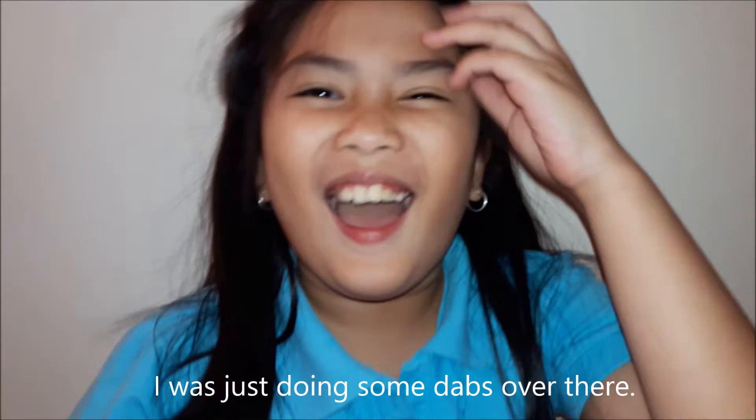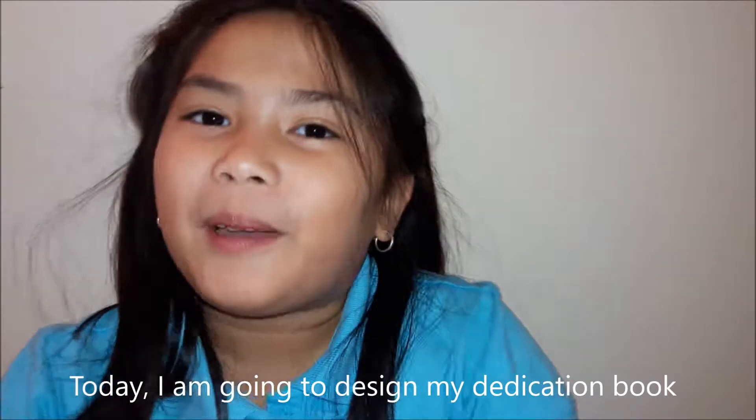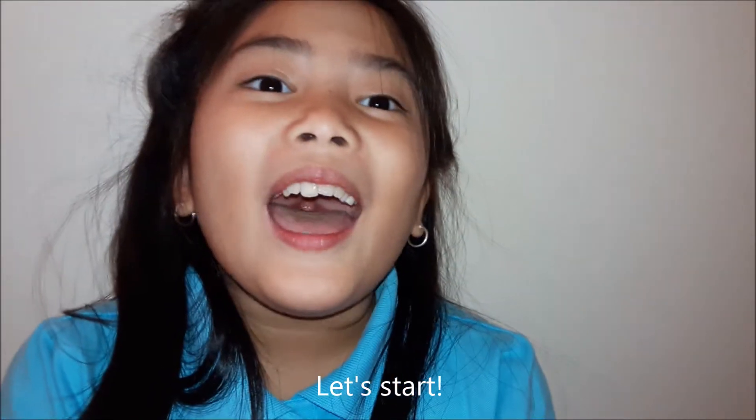Hi guys, this is Ureal TV. I was just doing some dance over there. Today, I am going to design my dedication book for dedication. Let's start.